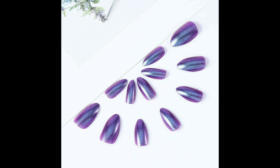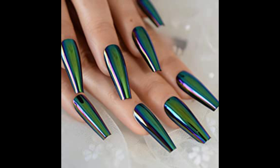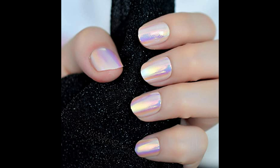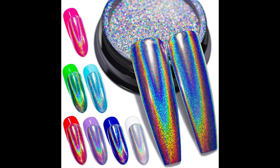Look at this — unicorn nails complexion, new nails art design for 2023, best nails art design. Look at this nail inspiration for unicorn nails complexion, amazing nails art design ideas for 2023 with the unicorn nails design.